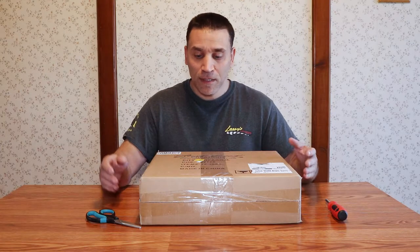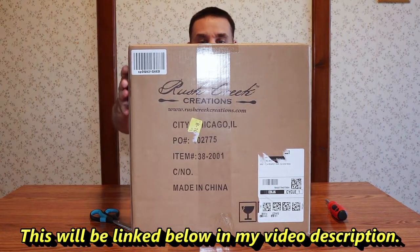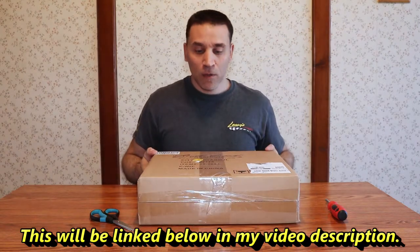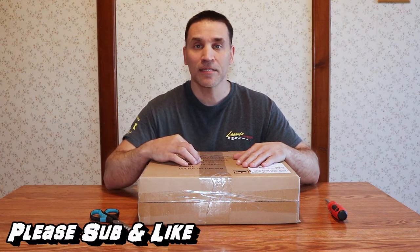Hello guys, PH here. I got this in today. It's Rush Creek Creations, it's a 24 fishing rod holder carousel. I have a lot of rods. My old thing I made is full and I can't fit no more, so I got this.